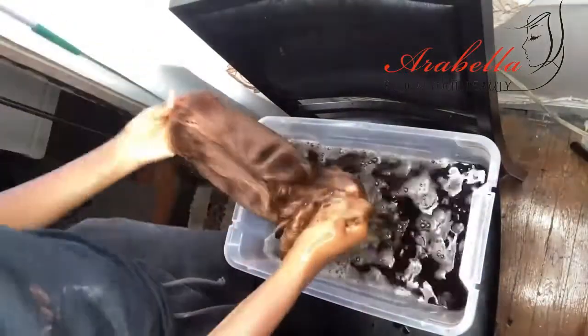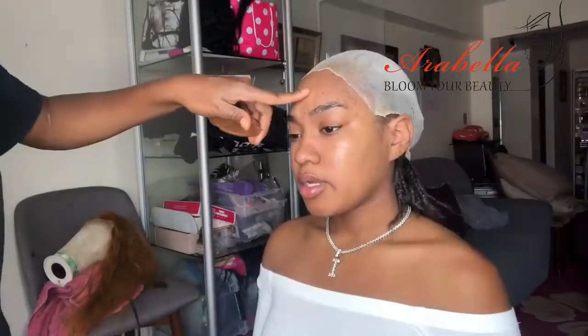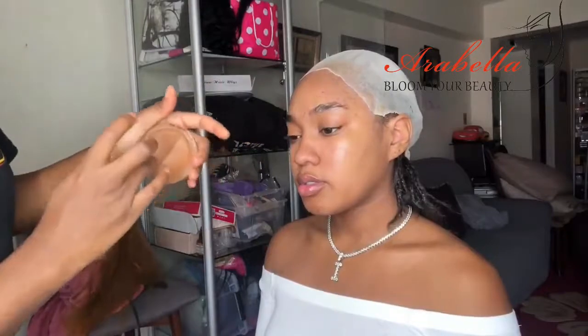If you guys have seen videos like this before, you already know the process. First she puts the wig cap down, then she sprays it with the freeze spray from Got To Be, and we just wait for it to dry with the hair dryer. Once that's done, she's going to cut around to get the excess of the wig cap that she doesn't really need.